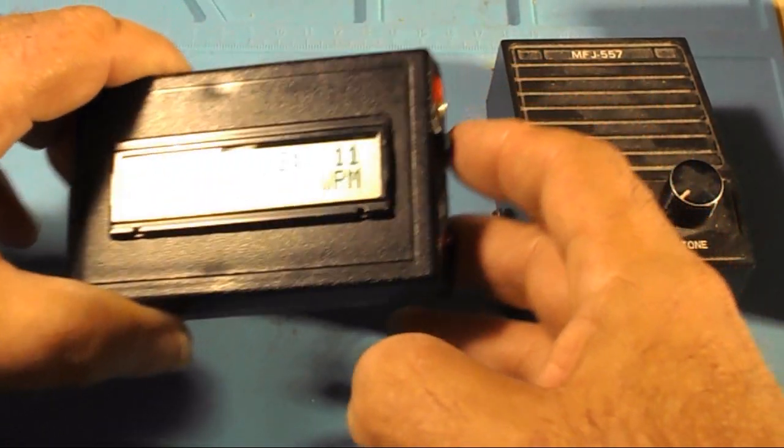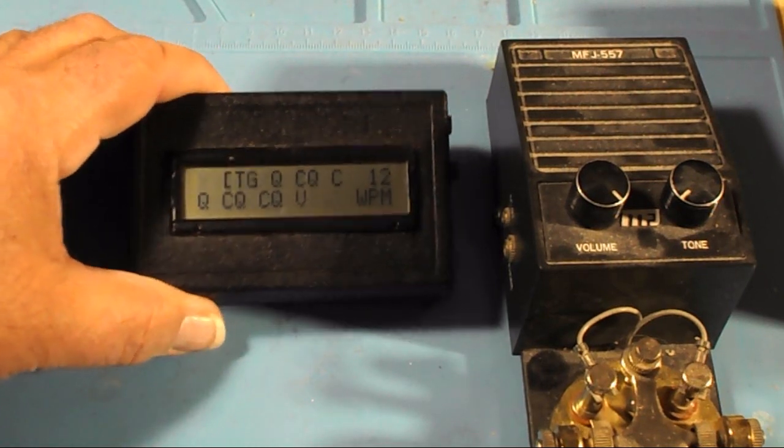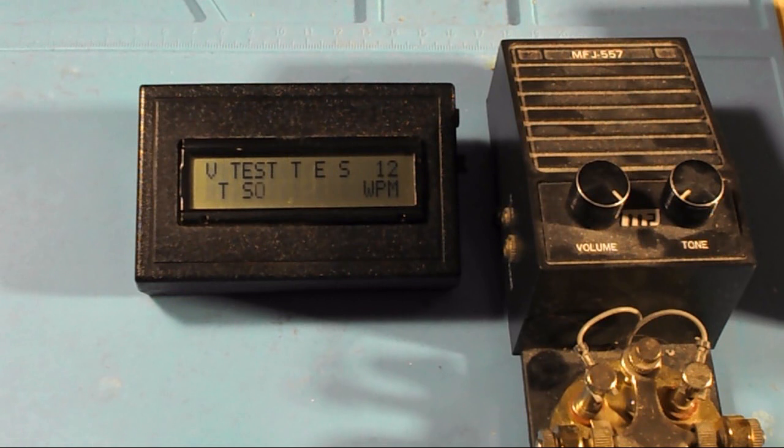It just takes a while to get it set up. If you look at it before, it will be scrolling out what I've done before.